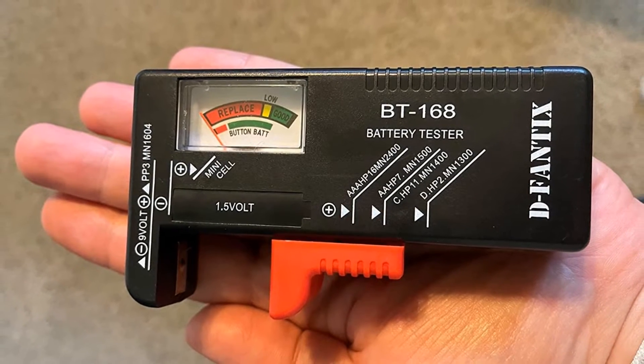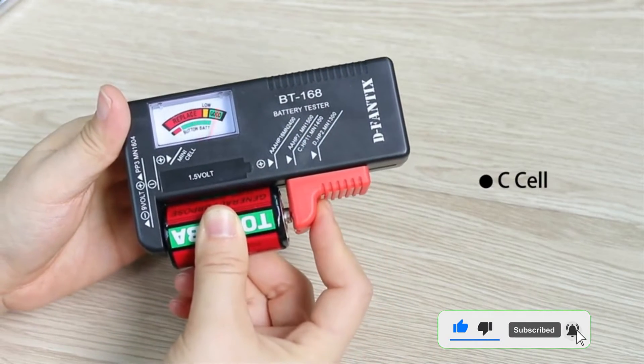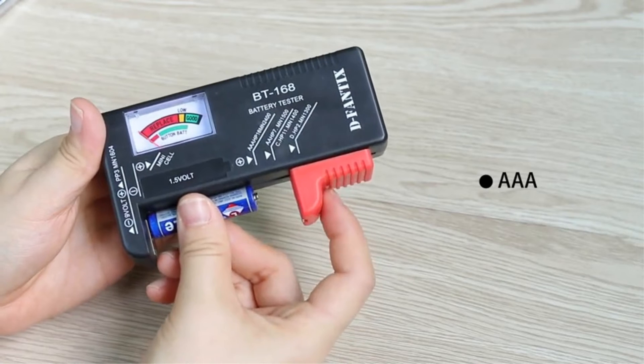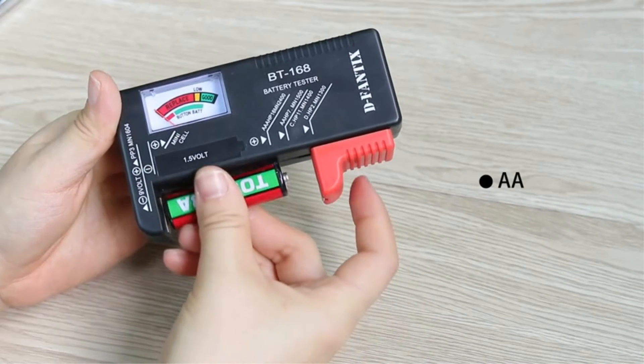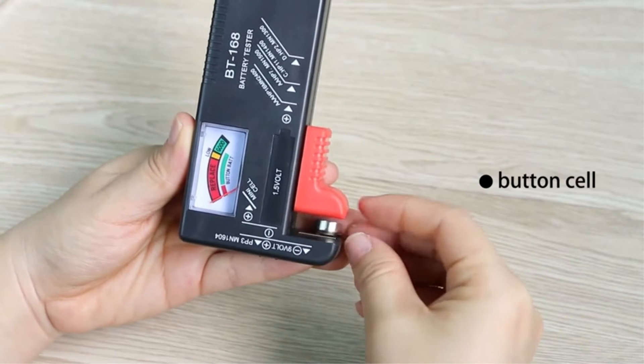Pros: Small and practical, battery tester for all batteries, requires no battery to operate, and perfect for home use. Cons: Not a budget-friendly battery tester.